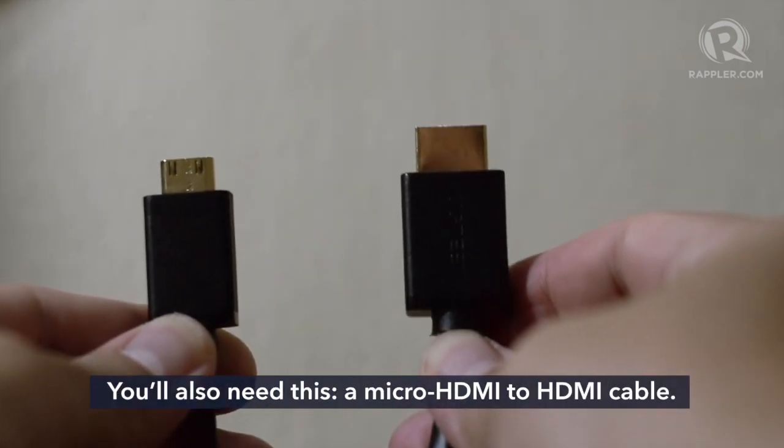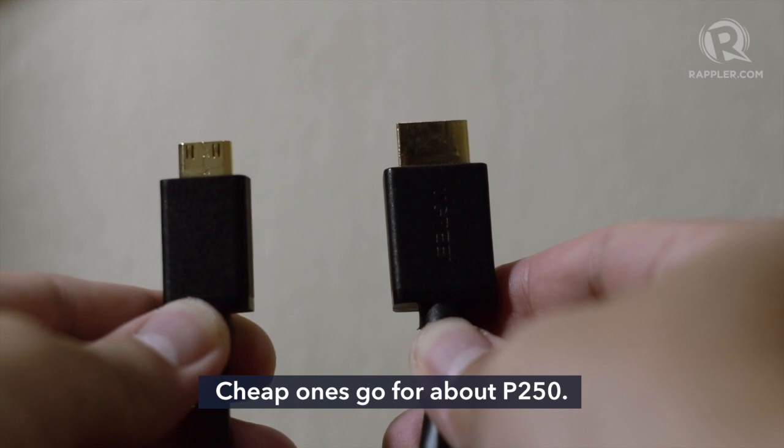You'll need this too — a micro HDMI to HDMI cable. Cheap ones go for about 250 pesos.